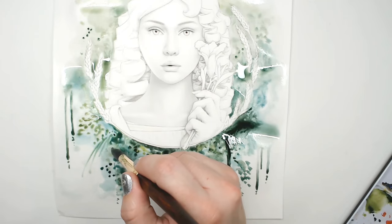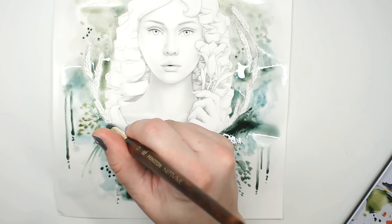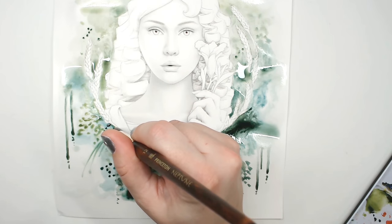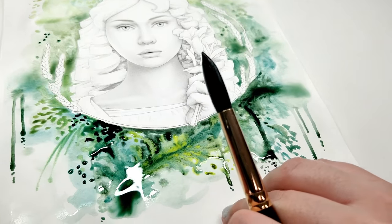I'm adding a lot more darks down at the bottom. I want that bottom part of the paper to feel really dark and heavy because of the dichotomy of her being above ground half of the year and below ground half of the year, and her dual role in the Greek myths.